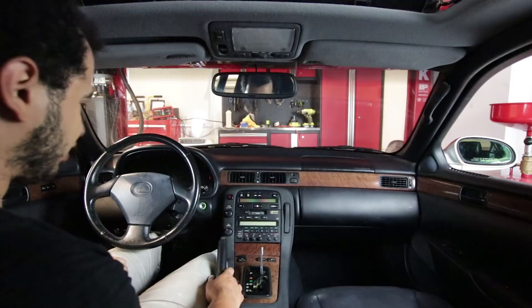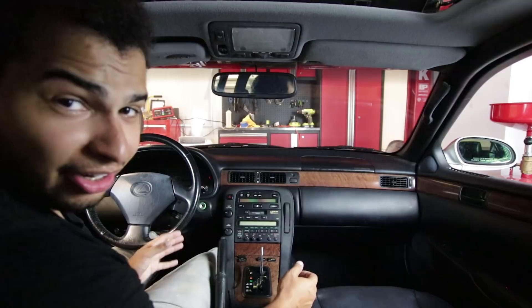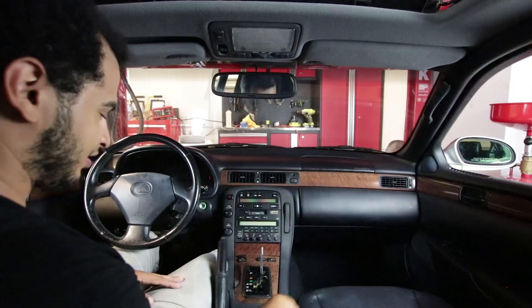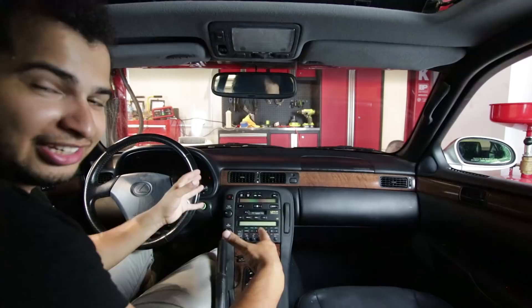We're done cleaning the interior. The interior looks great — it looks way better than it did going in. It wasn't that bad when we started, but right now it's looking like a million bucks. Same thing I said on the exterior: you want to finish all the details that you can finish in a day. This missing shift knob — I ordered one from eBay that should be coming in, so by the time this goes up for sale, that'll be there.